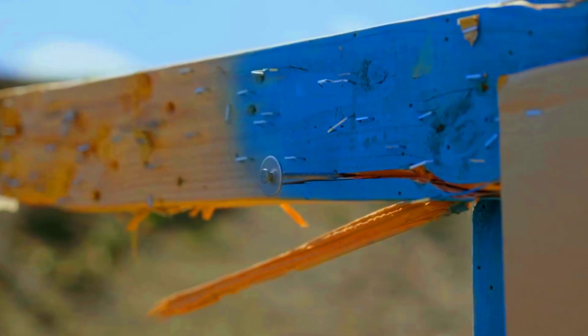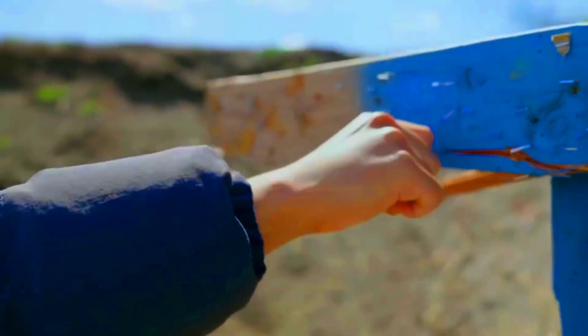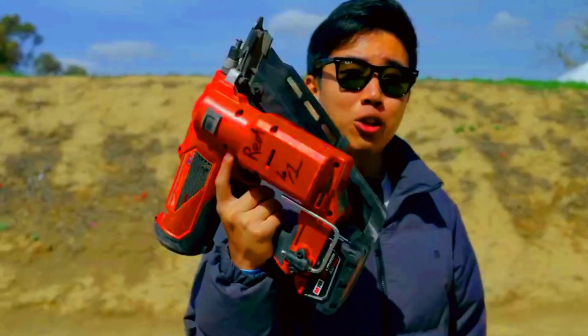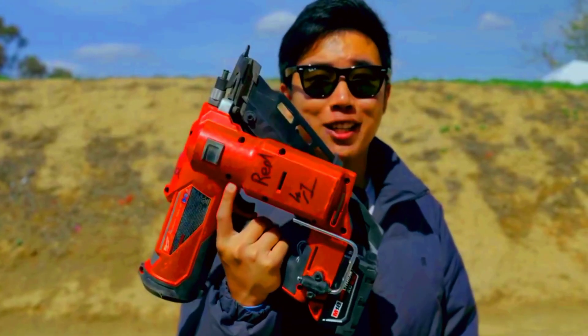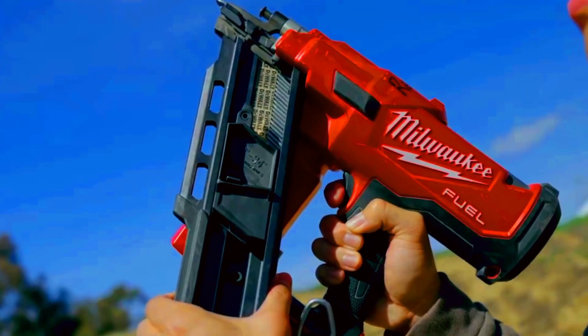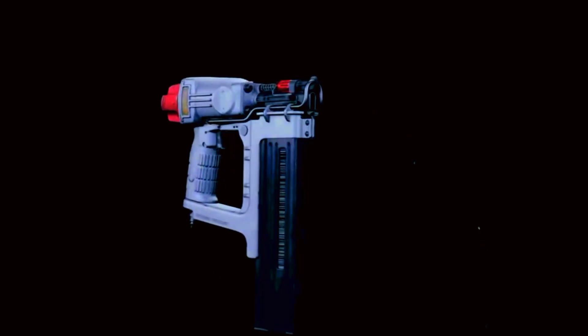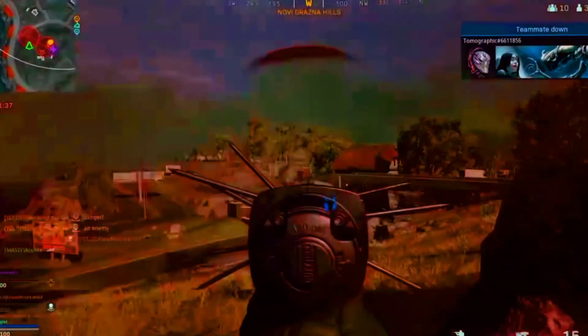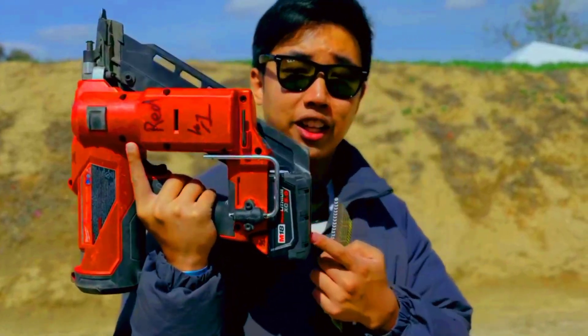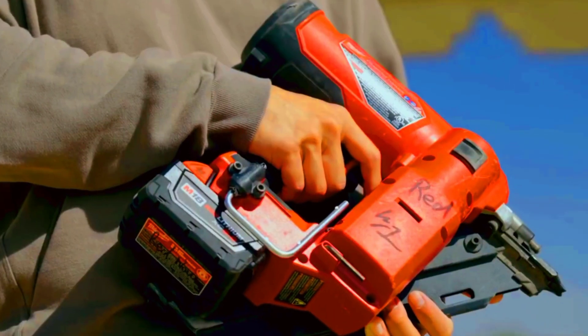I actually aimed over here but it hit way off. Let's try one more time — three, two, one. Fired. Missed the target though. Where did the nail go? Found it — it hit right here. Still flew in straight and stuck deep into the wood; I couldn't even pull it out. I'm honestly excited to test the power next, because if this hits a person, that's going to hurt a lot.